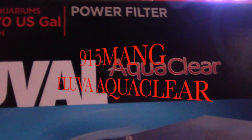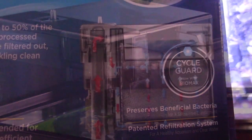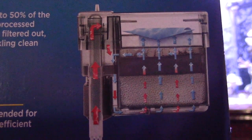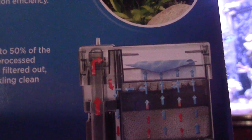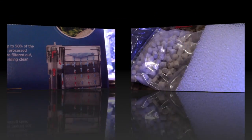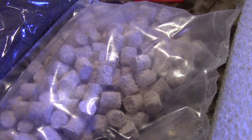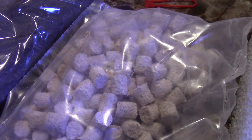I decided to get a better hang-on-back filter. Pretty much they're all gonna do the same thing — polish your water. I went with the AquaClear for my frag tank, mostly so I didn't have to run a sump. I like that I can still get chemical and biological filtration. It came with some nice ceramic pellets, carbon, and a polishing sponge on the bottom.